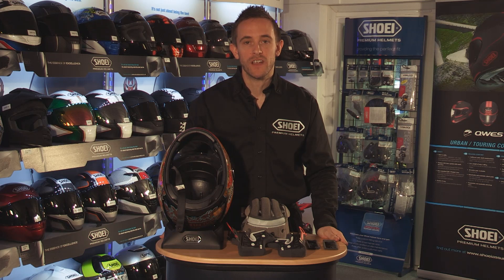Hi, I'm Paul Moussel, product trainer and Shoei technician for Feridax here in the UK. I'm now going to show you how you reattach the lining to the inside of your Shoei crash helmet.